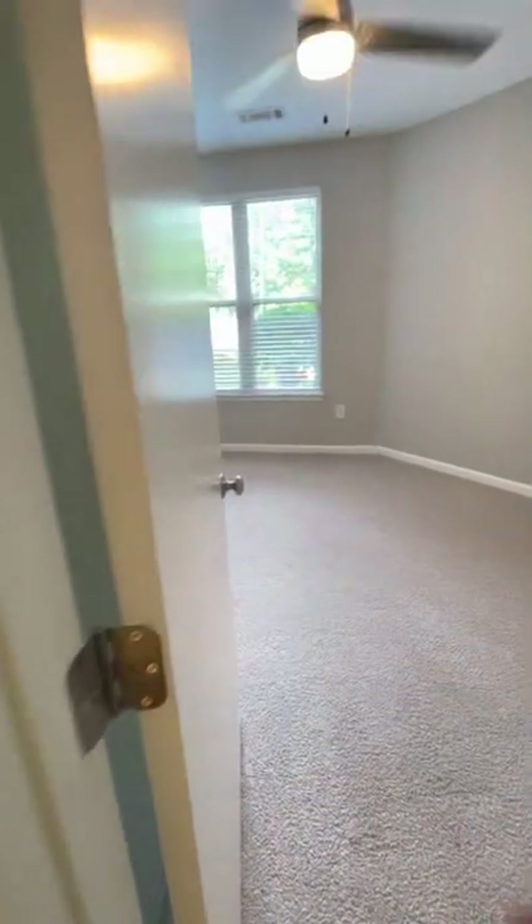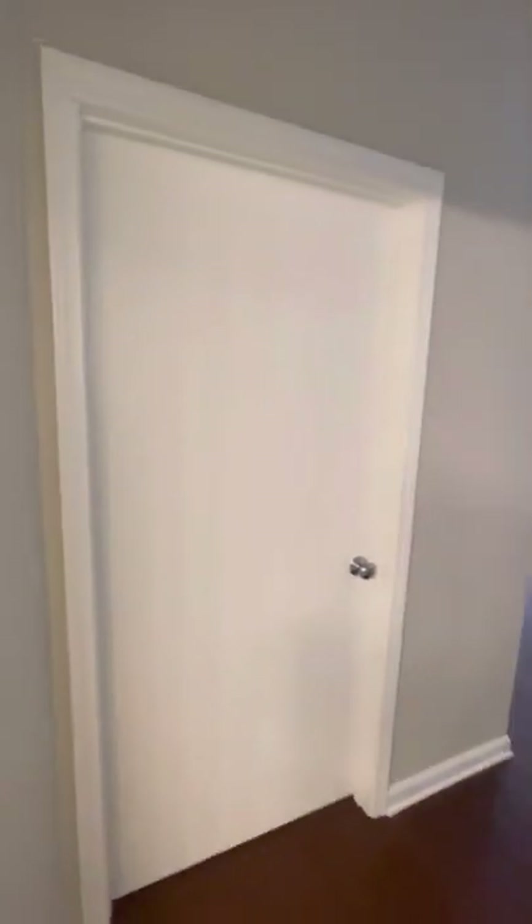Heading towards the bedroom. The bedroom door — everything is clean, painted, no paint on the doorknobs, no paint globs.